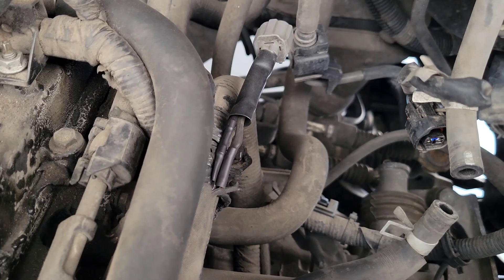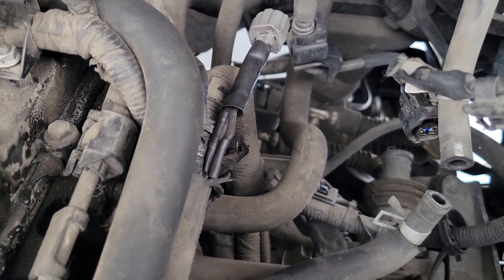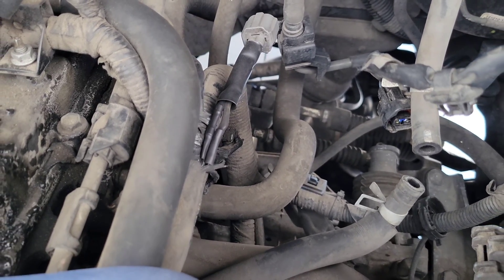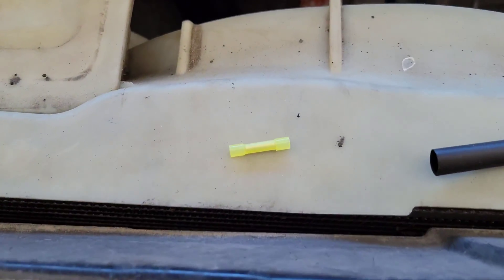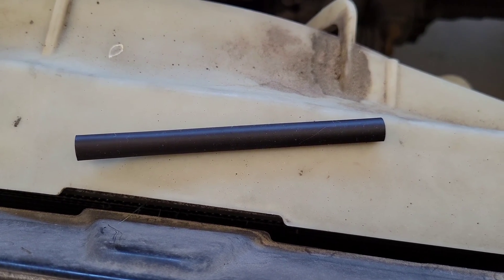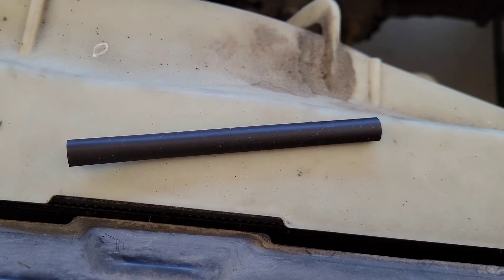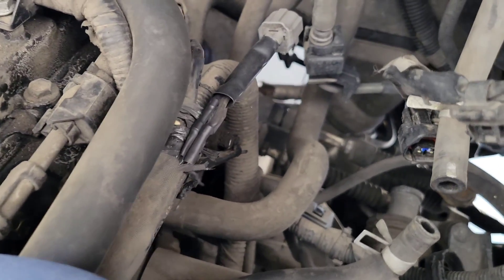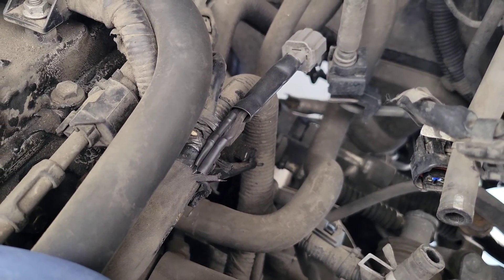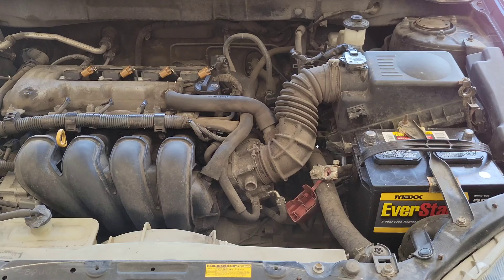I got the repair done. I used crimp connectors and heat shrink tubing and cleaned everything up. Now I'm ready to plug it back in and get everything put back together to verify it works. Those were the crimp connectors I used, and that's the style of heat shrink tubing — the smaller ones I already used up but wanted to show you what I was working with. That's what the finished repair looks like.